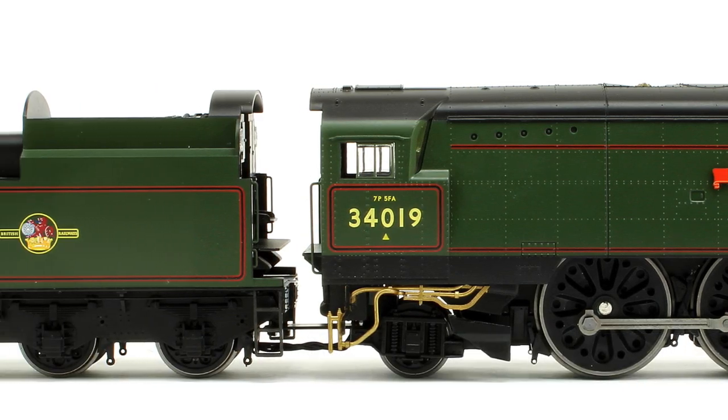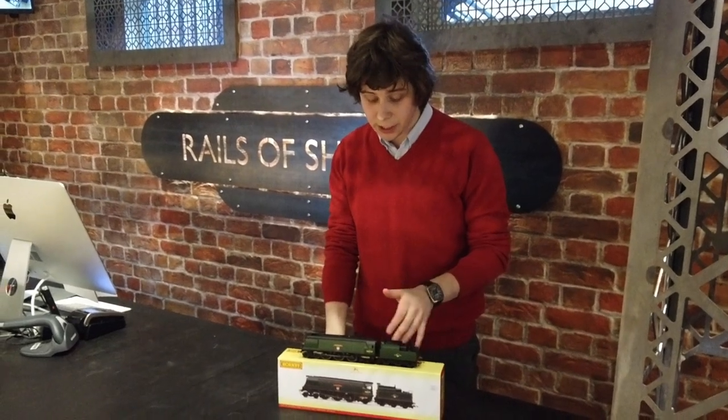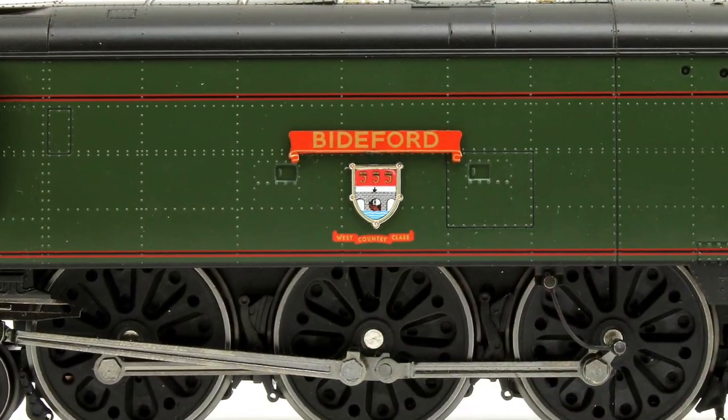As you can see here, it is a lovely little model. Beautifully done, fantastic paintwork and superbly detailed, along with the etched plates on here.